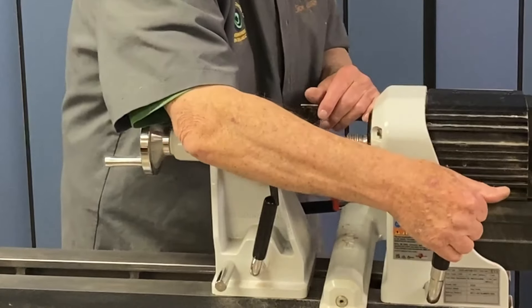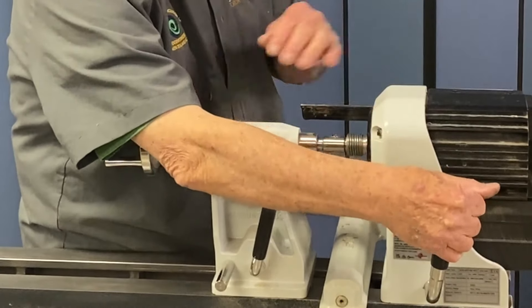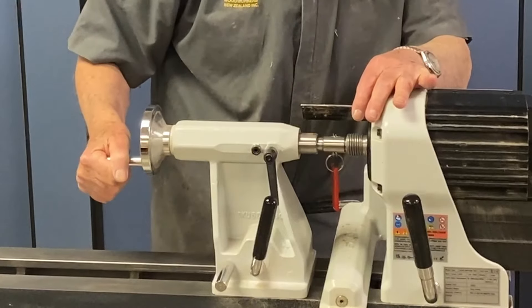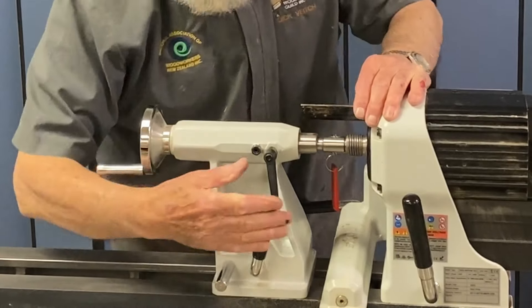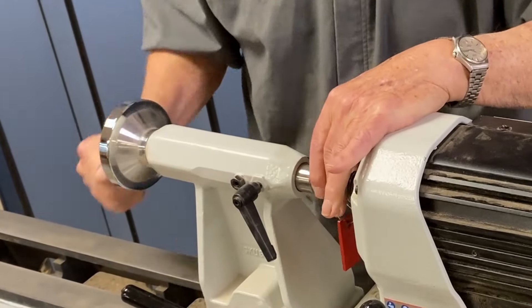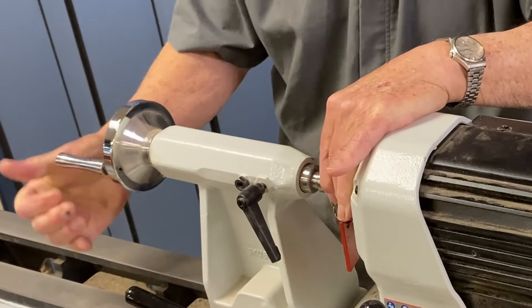We can lock that. The important thing now is that we're straight here — lock the head. Now we can undo the tail and just wind the self-eject in to get this end out.